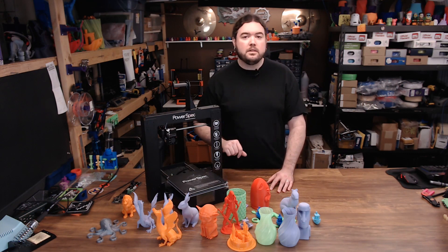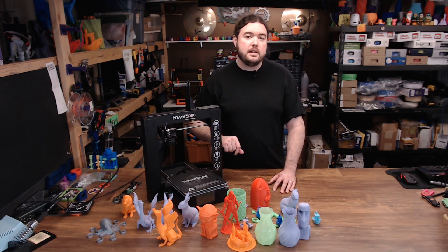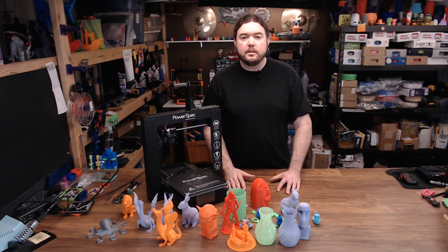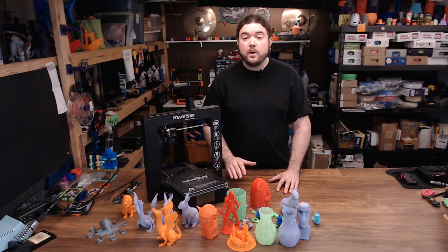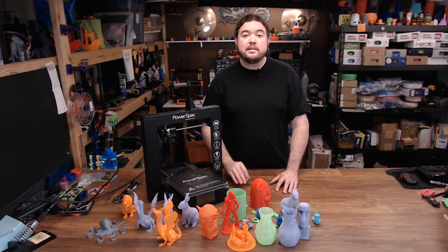This printer has been around a long time. In fact, Angus was doing videos on this back in 2015. So if this printer has aged out already, why do a review on it? Well because they still sell this machine, and I wanted to see how it stacked up to the machines they offer today, and that's what I intend to do.